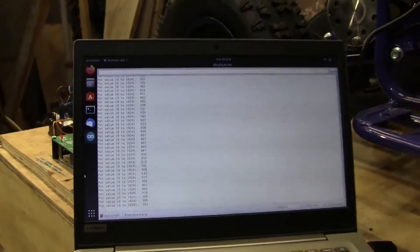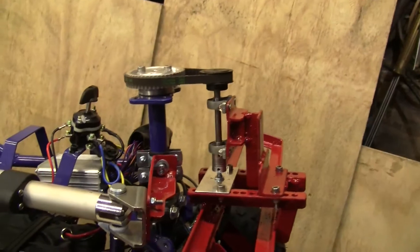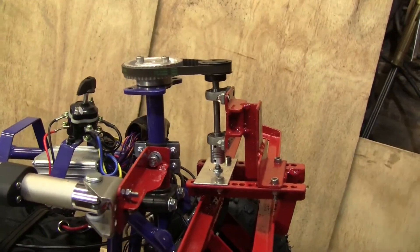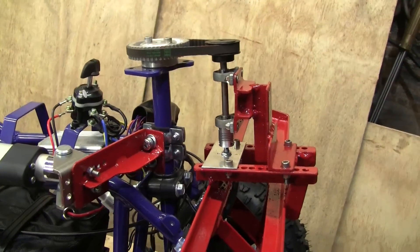Let's just have a look at the mechanism going round and see if we can spot any problems. I can't see anything — it all seems good to me.